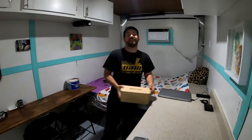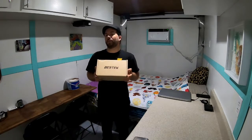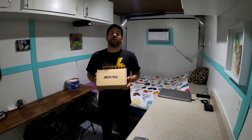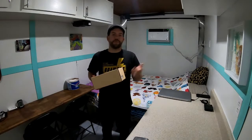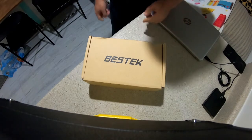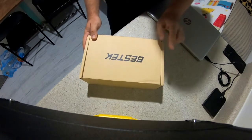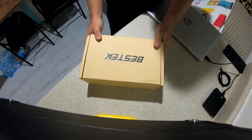We've got something nice in store for you today — we've got a Bestek 500-watt pure sine wave inverter here. We're going to unbox it, test it out, and see if it stands up to what it claims. We'll look at how much heat it generates among other things. This item was purchased off Amazon; I'll put a link in the description if you're interested.